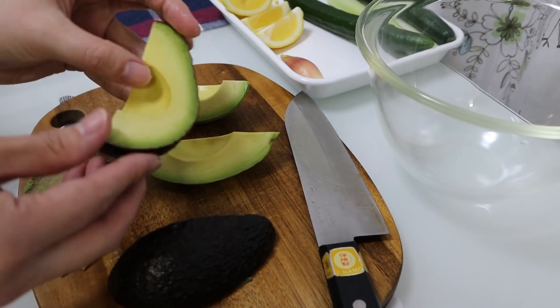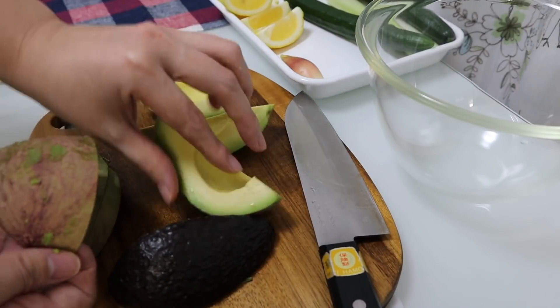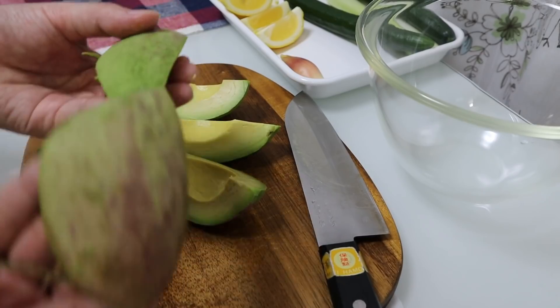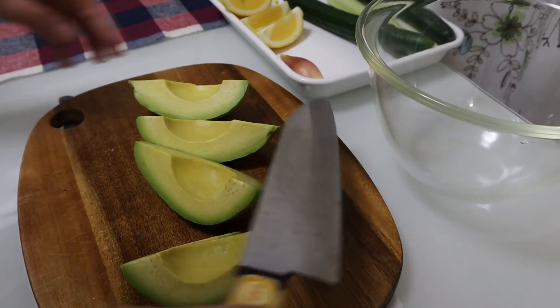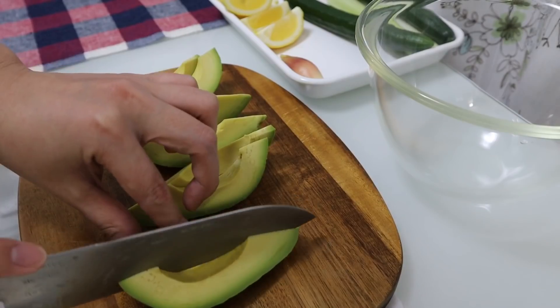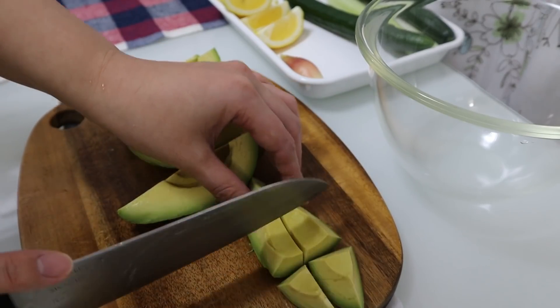I'm going to set some oil on it. I'm going to add a little bit of flour. I'll give it a little bit more. I'm going to make up a little bit more. Have a good day.